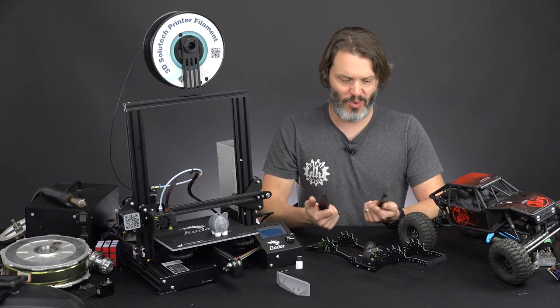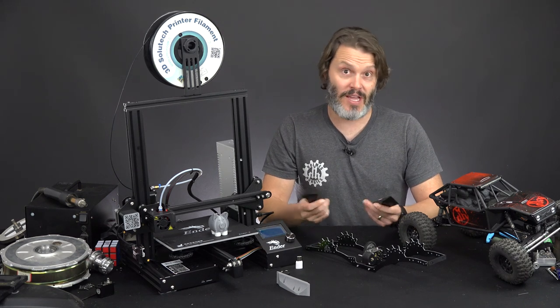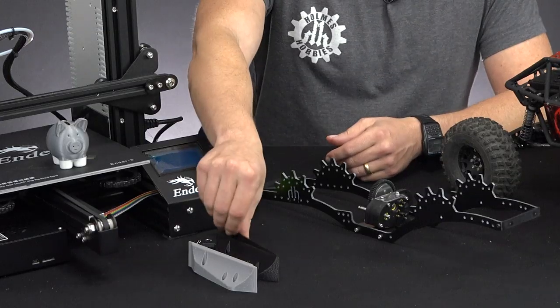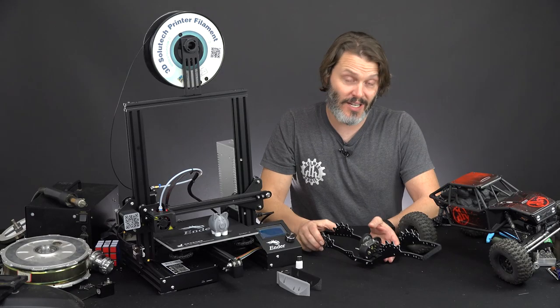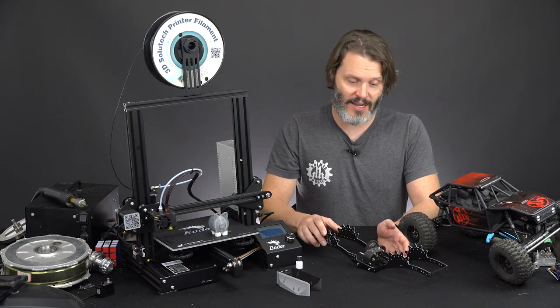In this case, print some sliders that would be honestly kind of hard to machine. And if you don't like them, you just design them a little bit different and print them again, which is really nice. But the Capra has me so excited to build a custom rig — we're really going to go far on this one.